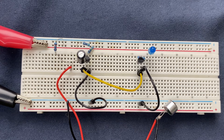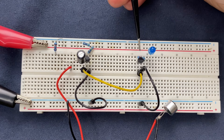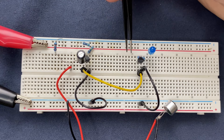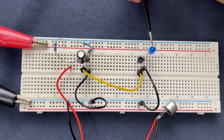the second transistor starts conducting current from its collector to its emitter. As we have connected the blue LED and a load resistor to the collector of the second transistor, if current flows through the collector and to the emitter of the second transistor, then our LED will be turned on. That's how the circuit works.